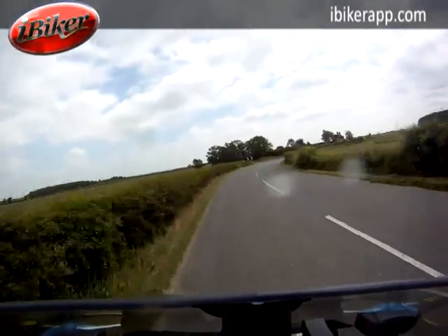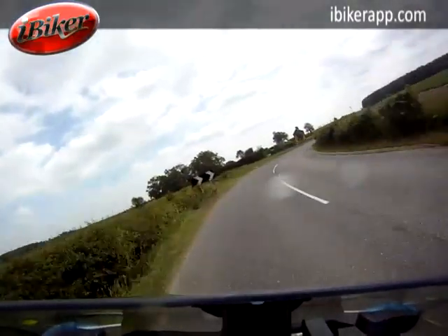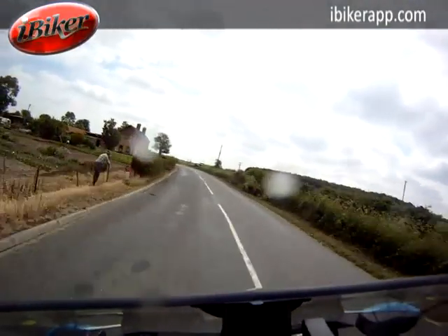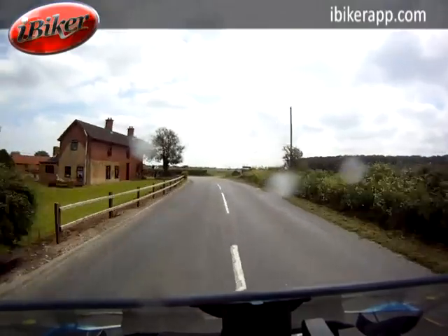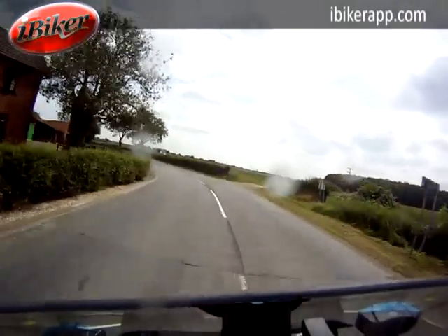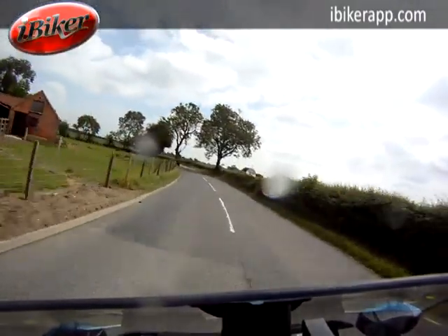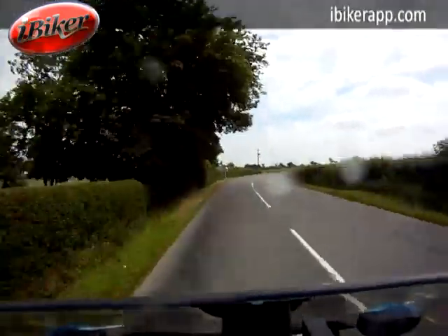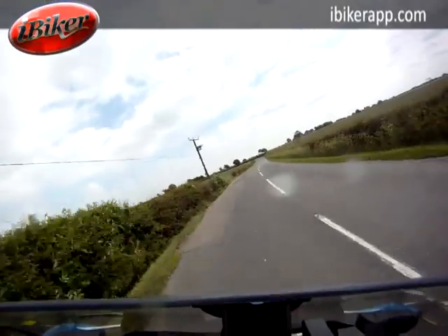I'm going to bring my speed right down using my gears, sticking to the near side of the road. The next road is going round to the right, so I'm going to move towards the middle of the road. I've got houses to the near side, still with hazard lines down the middle of the road. Coming up for a series of bends, I'm going to do what I can to straighten those out.